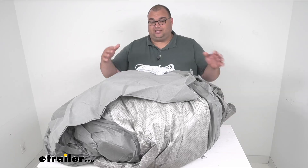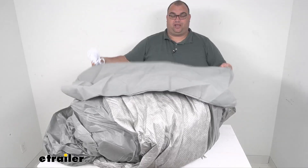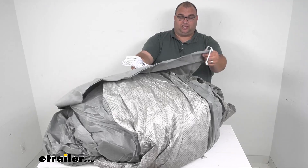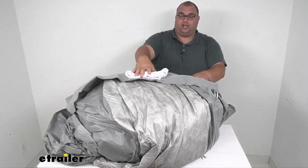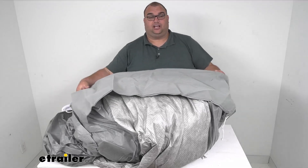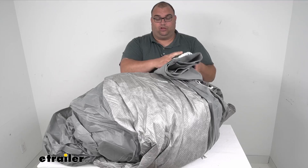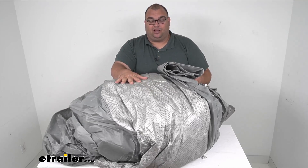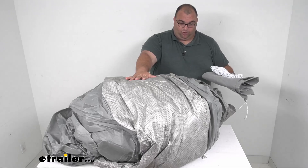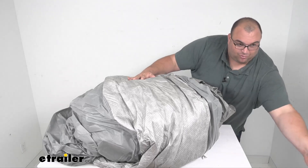Getting into it, I've got this opened up — I did remove it from the storage bag. Number one, they give you an included storage bag; it is the same fabric as the cover and has a cinch rope built in. They also include a rope to help with covering it and tying things down tight. I'm going to be 100% honest with you — how you would get this back in the bag is beyond me. I think if you had two people and really worked at it nice and tight, you could probably get it back in the bag, but when I unrolled it and rolled it back up quickly, it didn't get that small.